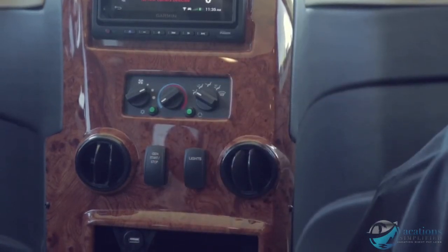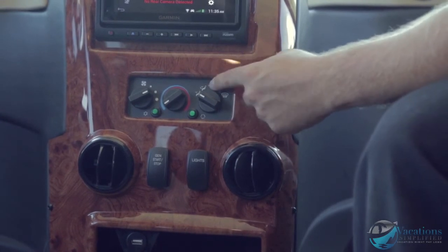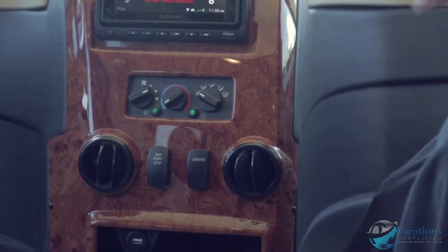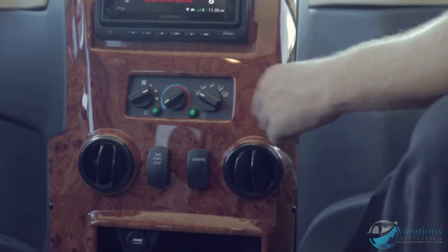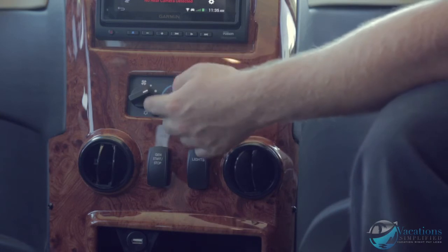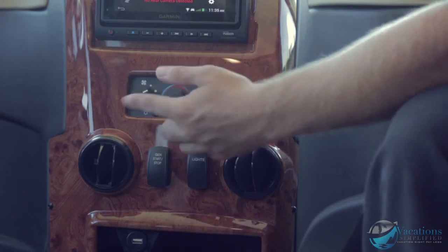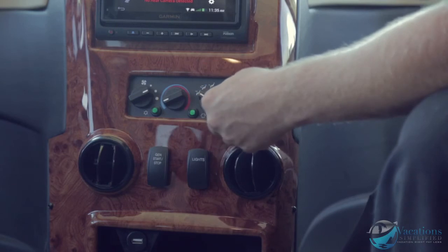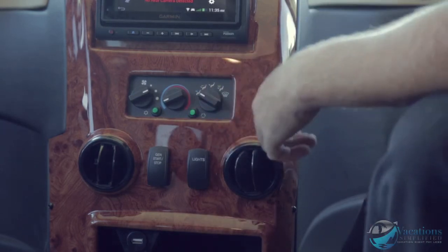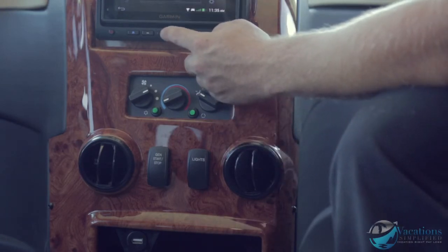That lets you run your rooftop air conditioners while going down the road, since the dash air isn't enough to cool the whole coach in summertime. You've got your AC controls on the dash for the dash air, a fan button, the snowflake for the compressor, and recirculation to recirculate the air inside the coach. Right here is your radio with volume knobs.